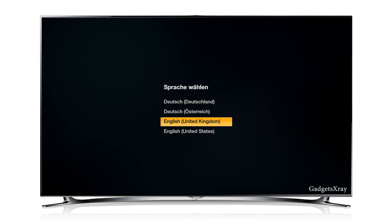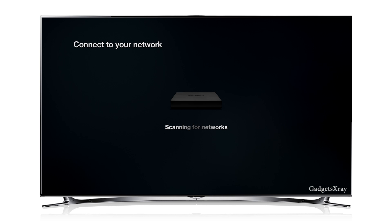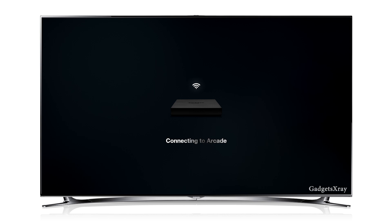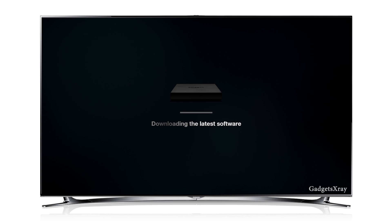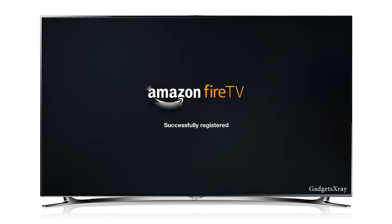You can choose your language. I'm gonna choose English United States. Now it's searching for the network — I'm gonna choose my network and enter my password so it connects. Looks like there are some updates and it's downloading them. This process can take up to 10 minutes depending on your connection, so grab a coffee. The update is almost done and we are successful.